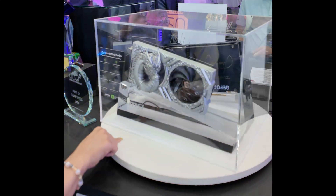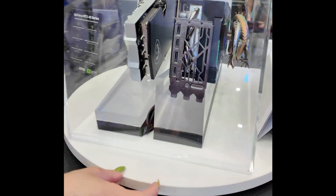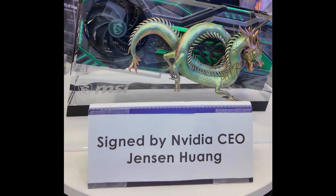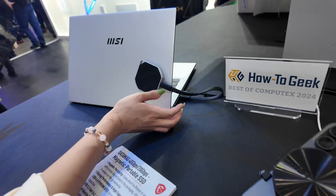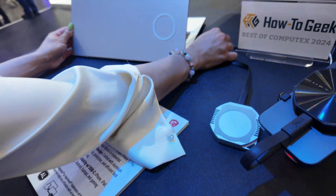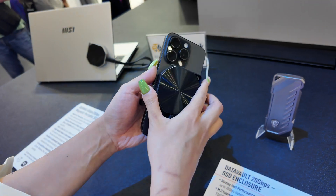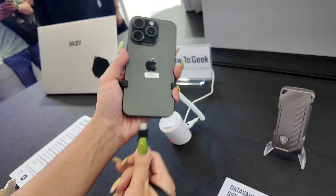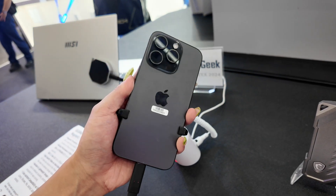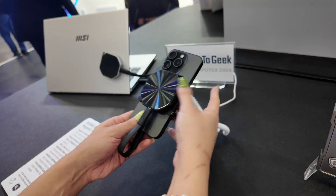Guys, remember how I told them to put up a sign? Look what they did! So this is interesting — this is their Datamag 40 gigabytes-per-second magnetic portable SSD. You can plug it straight into your iPhone or laptop, and you don't have to worry about it dangling or getting ripped out accidentally, because it attaches magnetically right to your device.